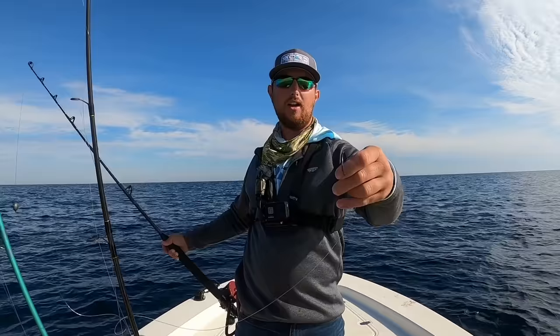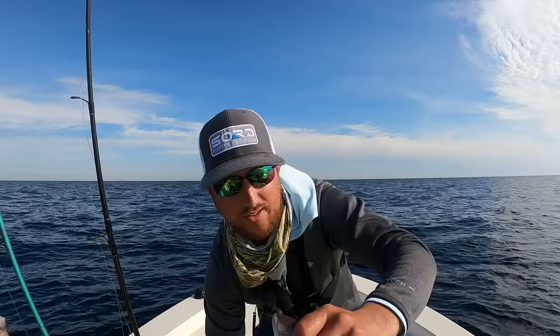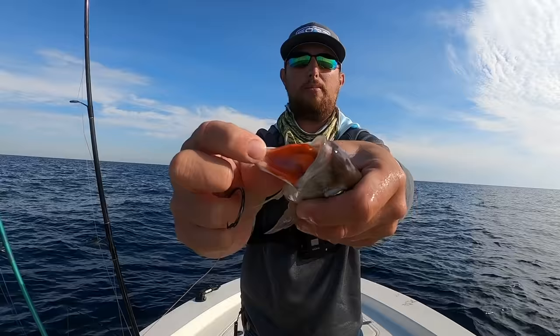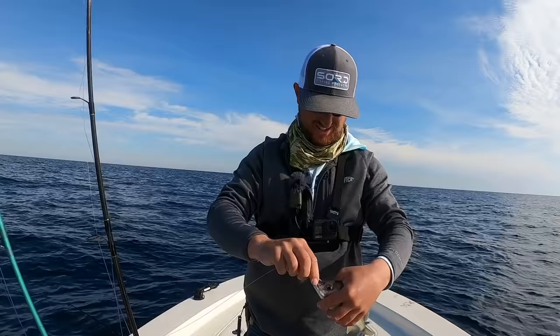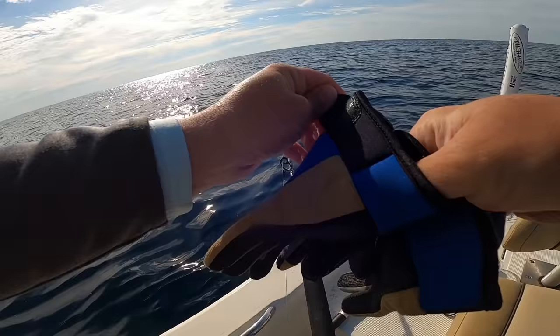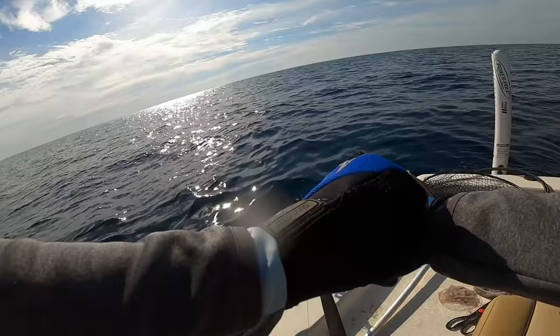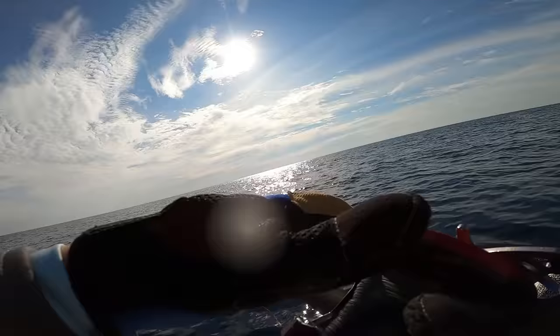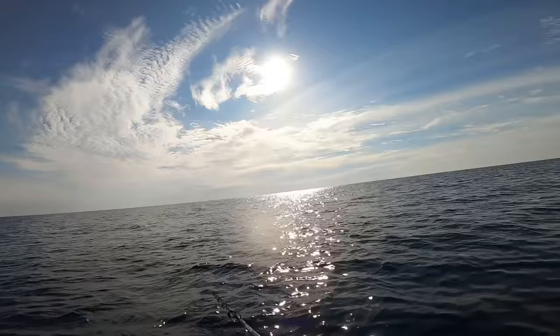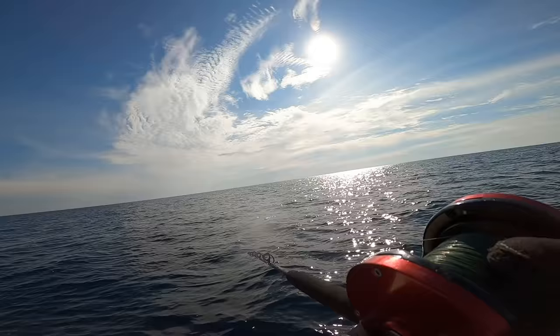I've got it spooled up with 80-pound braid, coming to a five-ounce egg sinker, a 130-pound barrel swivel, and 80-pound Yuzuri fluorocarbon — about six feet of it — then a snelled adult circle hook. I want to see if I can hook a big fish today. I'm going to take this live tom tate — also called ruby red lips, for obvious reasons. I'll take the circle hook through their nostril, just like that. Putting on my gloves since I'm alone — red snapper and amberjack are out of season. Let's drop it down.